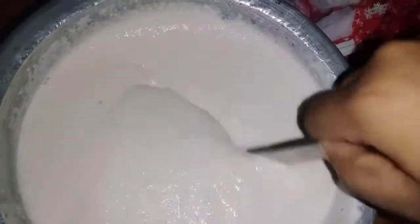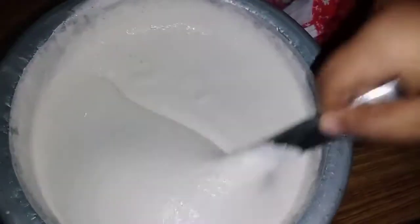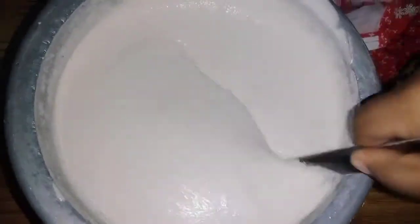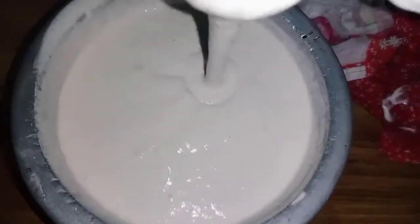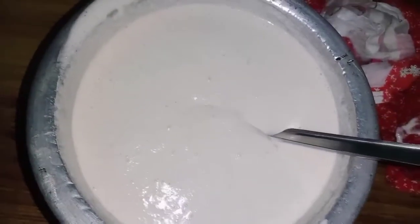The leaves are very good for the next layer. The leaves are also in the middle of the layer. The leaves are also in the middle layer.